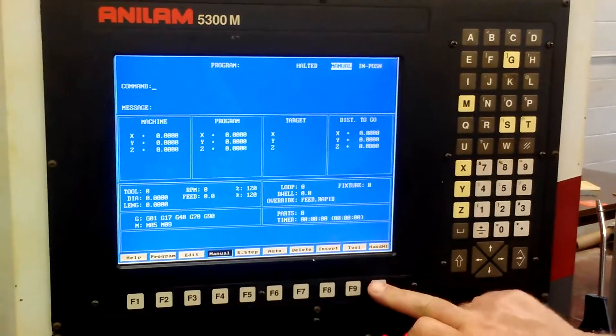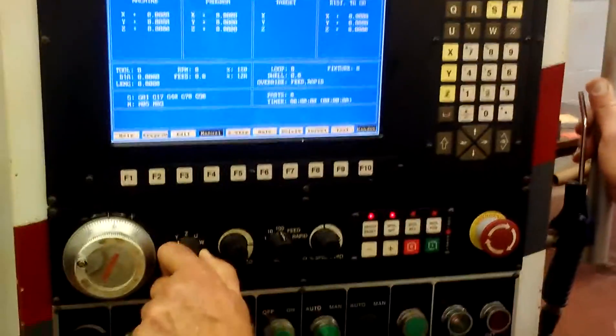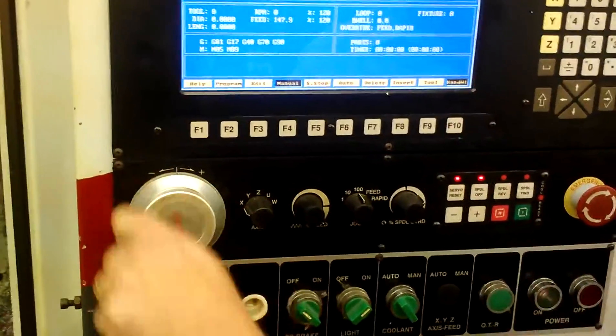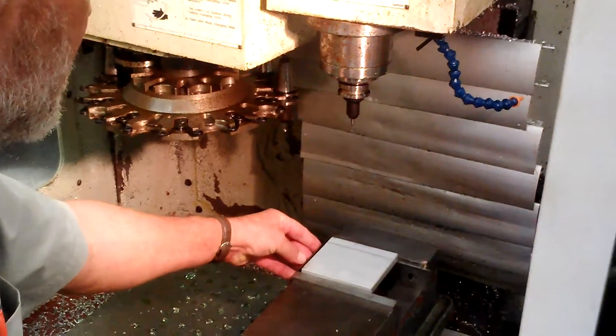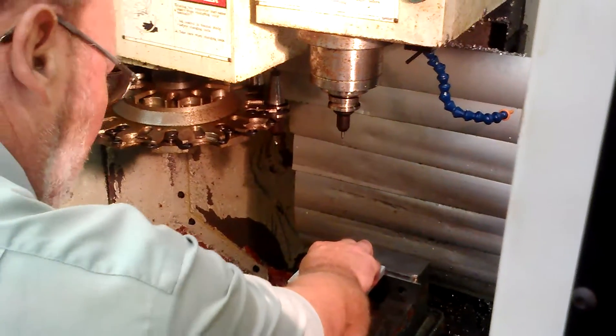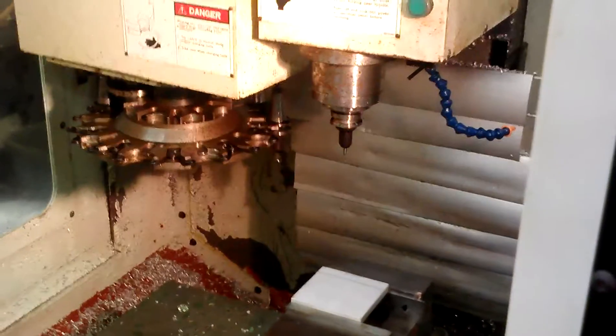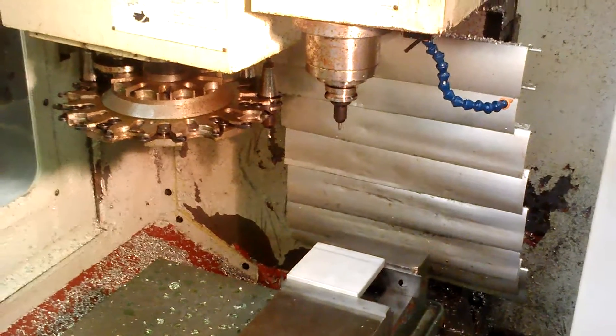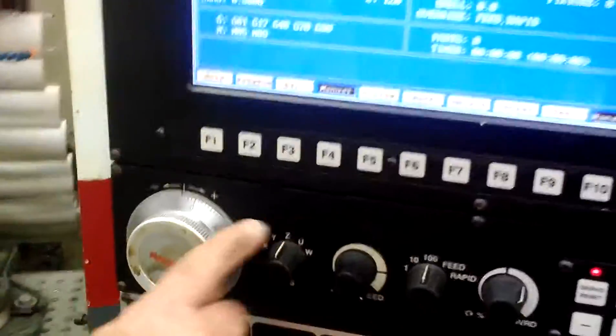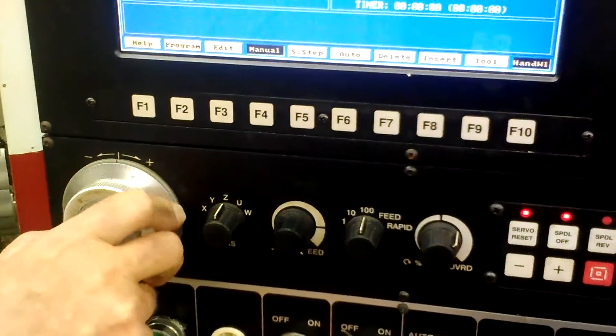Now I'm going to go to hand wheel and set it for X axis. I want to go in a negative direction, which is making our part go this direction. First thing I'm going to do is take my part and set it over parallel — I've already cleaned that. If I take a scale or a parallel or something and butt it up against this vise, I can use this as a machine stop. That way the next time I run a part, all of my X-zero home positions will get in that one corner.